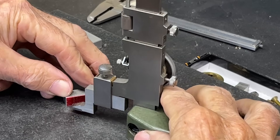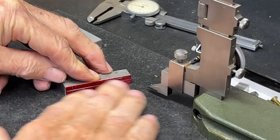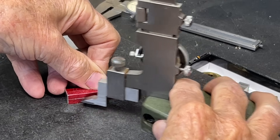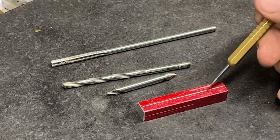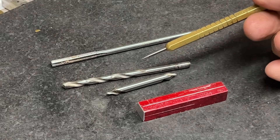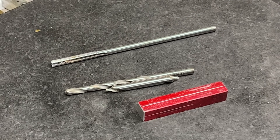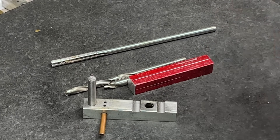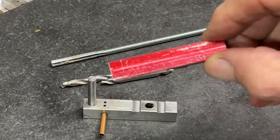I need a center line, so the height gauge is set for three-sixteenths of an inch, which is 0.187. Try to learn some of the common decimal equivalents. I need a little bit of a center line on the adjacent side. Next I'm going to drill and ream these two holes — three-sixteenths of an inch. There's a center drill, a starter drill one size under three-sixteenths, and a three-sixteenths reamer. I'm going to do that on the milling machine — it's just more accurate and you don't want those holes to drift.